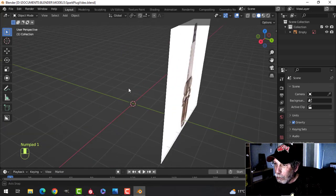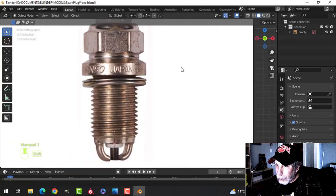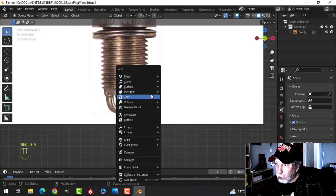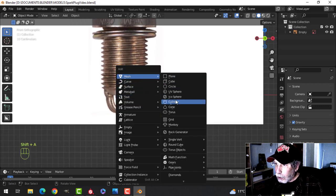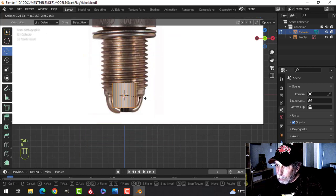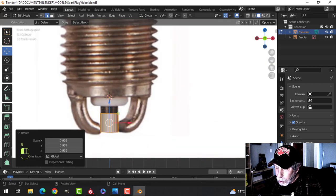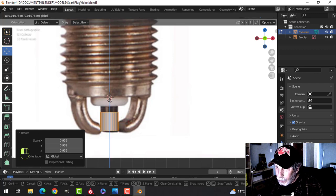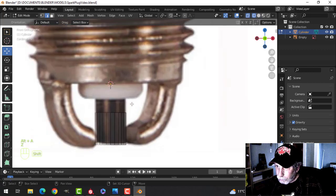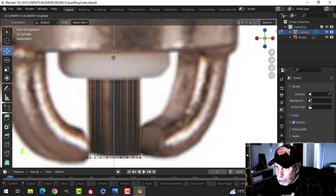Bring in the reference image and pull it back a little ways so you can look from the front and model. Move the 3D cursor somewhere down in the middle. We're going to use 24 vertices — I won't put a subdivision on, but it's still going to end up at around 12,000 verts, so it's not going to be low poly for a spark plug.